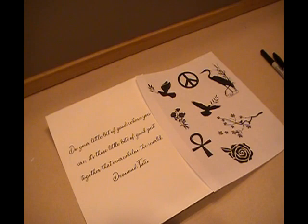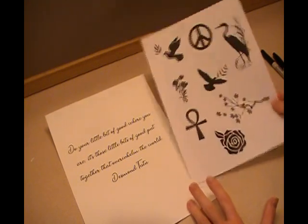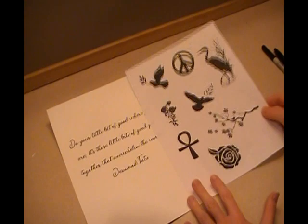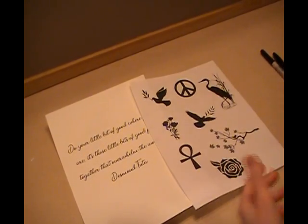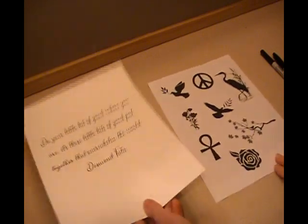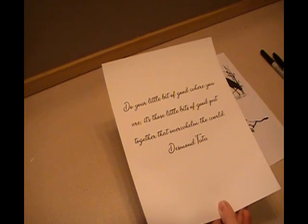Hello and welcome to the Cannon Falls Library watercolors for peace craft program. If you signed up for this program and picked up a kit from the library, you should have gotten a piece of paper with some silhouettes printed on it and a piece of watercolor paper that has a quote printed on it.